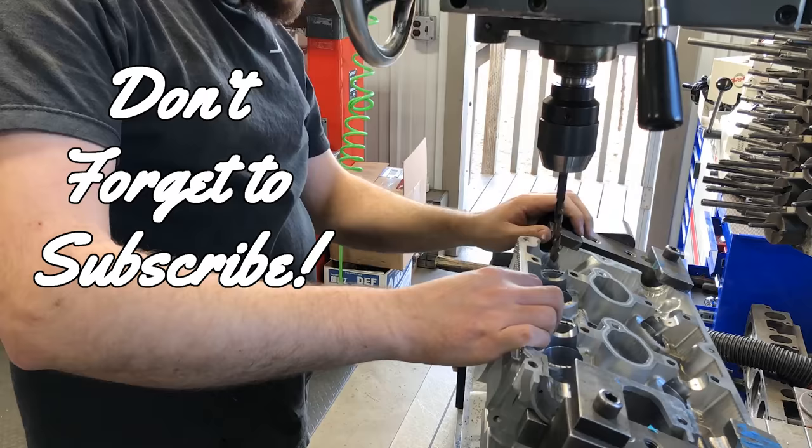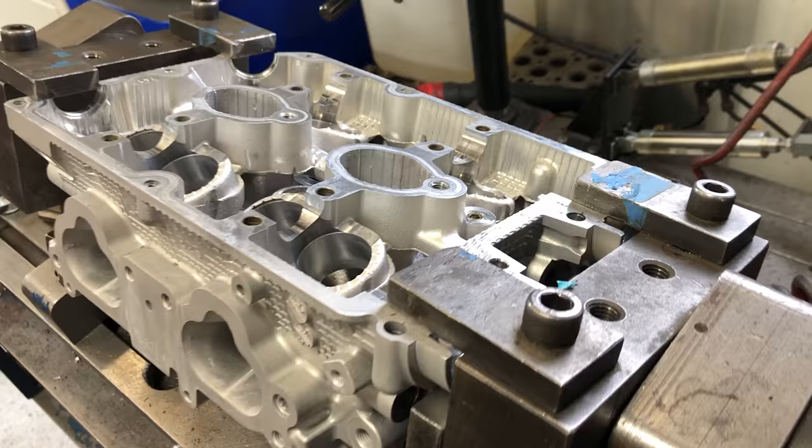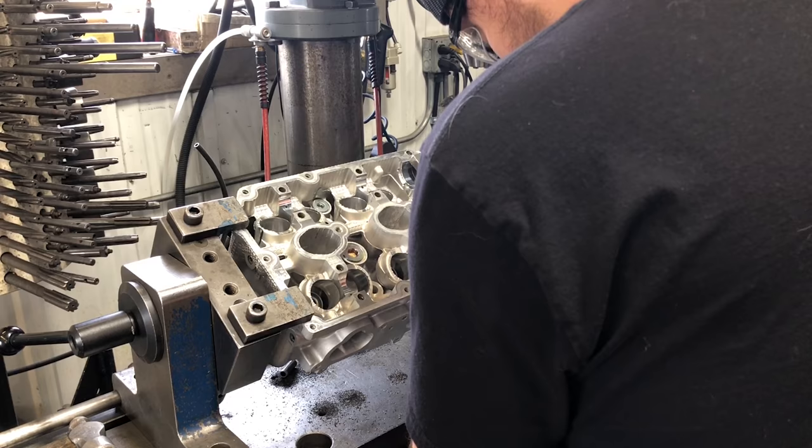My process on aluminum heads consists of trimming the top of the guide flush with the head and drilling a center section out of the guide around three quarters of the way through, leaving a step that we can drive against with the air hammer to remove the valve guide.